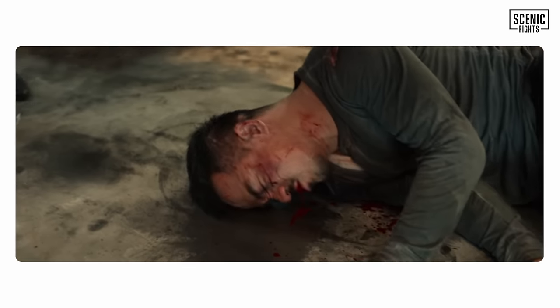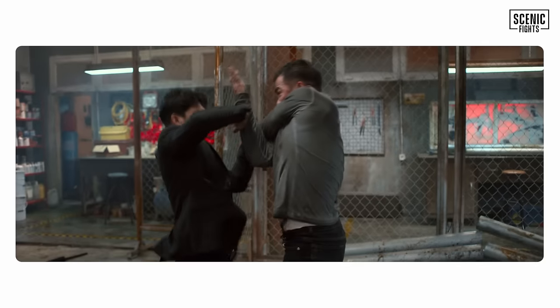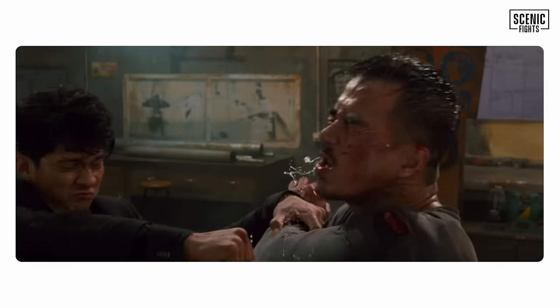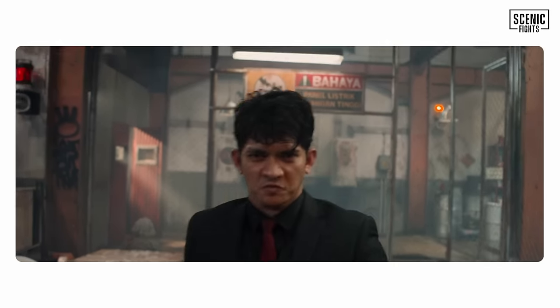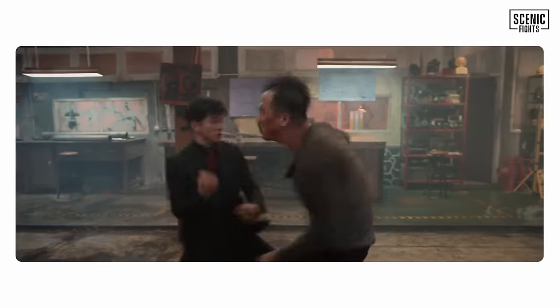He punched him. Is the fight over? Looks like it, but no — Joe Taslim, Judo national team, he's a very tough guy. Now we see Joe Taslim hitting, using strikes, but loses a tooth for his effort. That's a nice touch. He's trying to make a grab though — you can see him trying to grab.